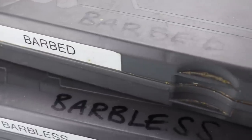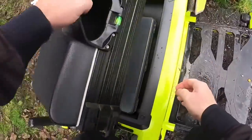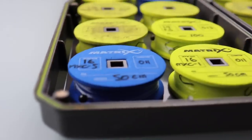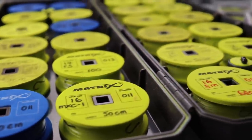I carry those in my seat box — I'm using the XR 36 compact seat box — and two of those boxes side by side go in the shallow base unit. They're out of the weather and I always know I've got a good selection of barbed and barbless hooks with me. The method feeder box I keep in my single side drawer. Those are the hook lengths I carry with me at all times.